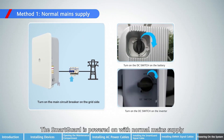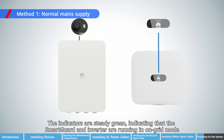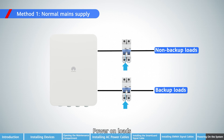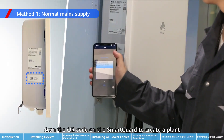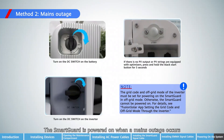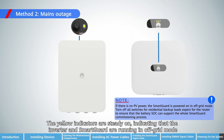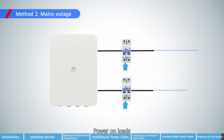The SmartGard is powered on with normal mains supply. The indicators are steady green, indicating that the SmartGard and inverter are running in on-grid mode. Power on loads. Scan the QR code on the SmartGard to create a plant. When a mains outage occurs, the yellow indicators are steady on, indicating that the inverter and SmartGard are running in off-grid mode.